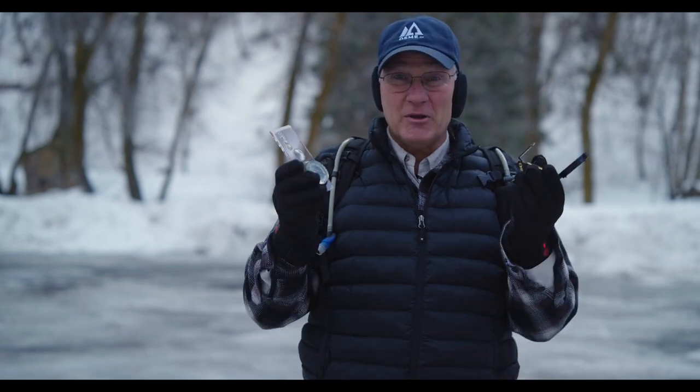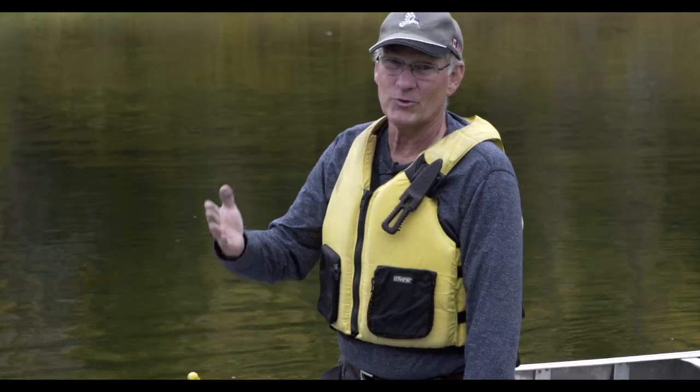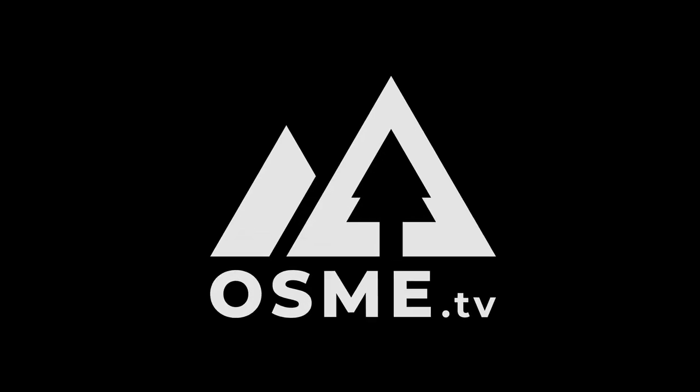Today we're going to talk about using your compass to set up a navigational course to improve your compass skills. Welcome back to Outdoor Skills Made Easy.